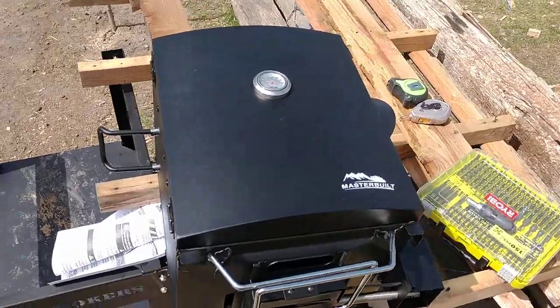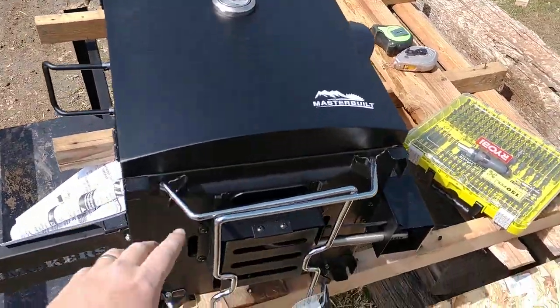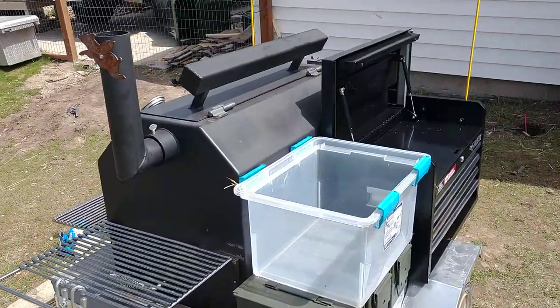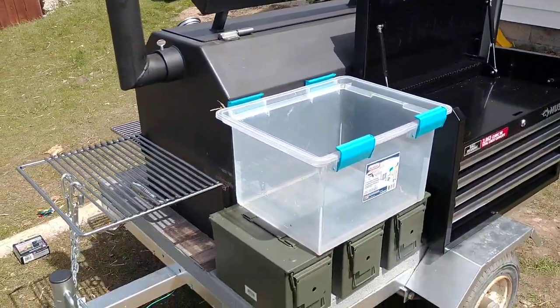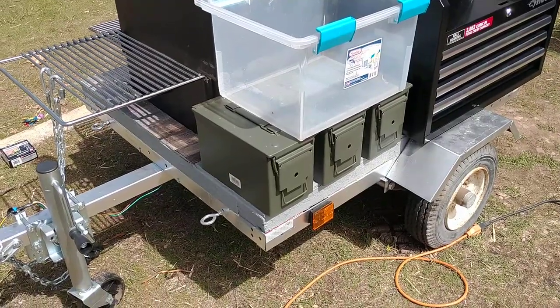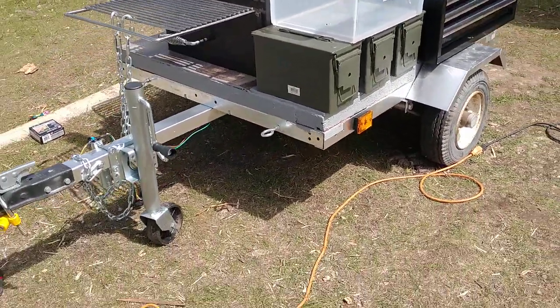I actually toyed with the idea of putting this Masterbuilt portable propane smoker where those cans are. It's just sort of a warming box for catering stuff and otherwise, but I just didn't like how it looked and I couldn't quite get it to where I was happy with the fit.